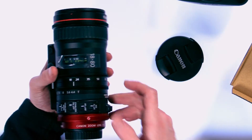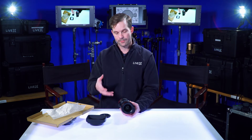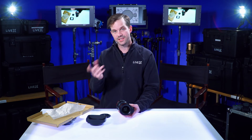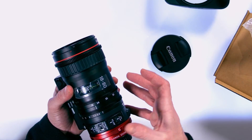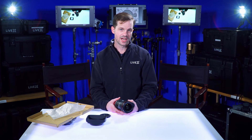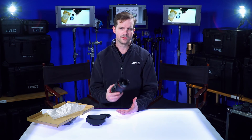T4.4 is the fastest it will go, but the advantage is you don't have to have a bigger piece of glass. If you were down to T2.95, you'd have to have a bigger piece of glass that would make it much heavier. Anyone who's operated the Fujinon Cabrio 19-90 knows they can get kind of heavy in a run-and-gun environment, but this is extremely lightweight.